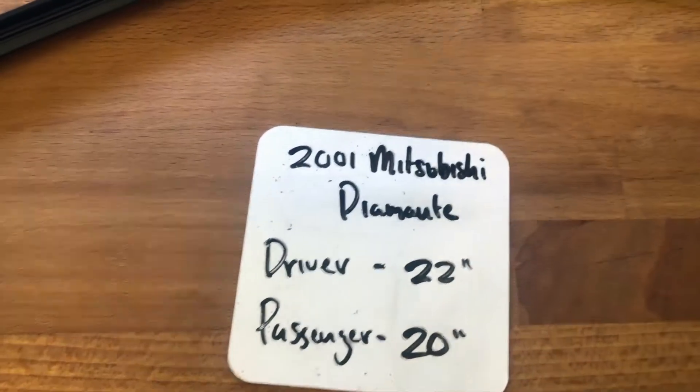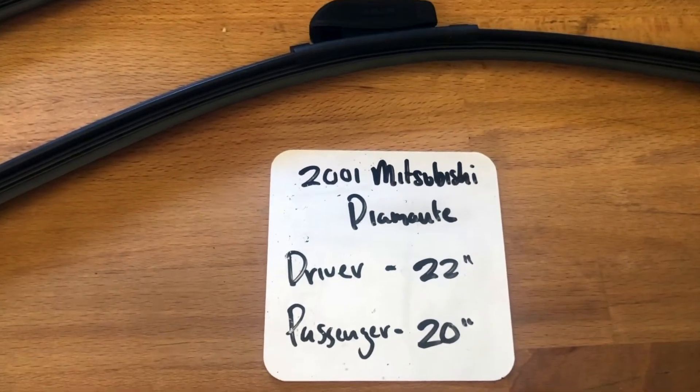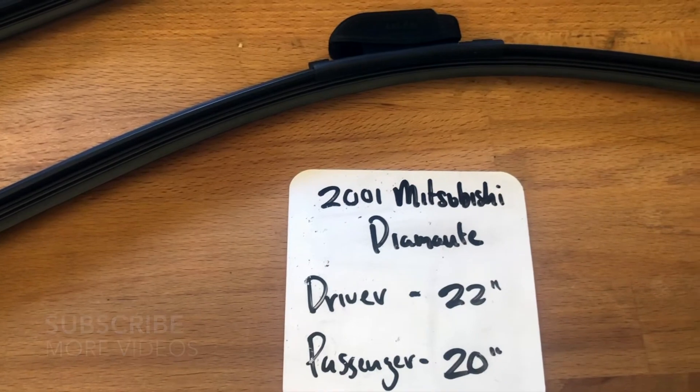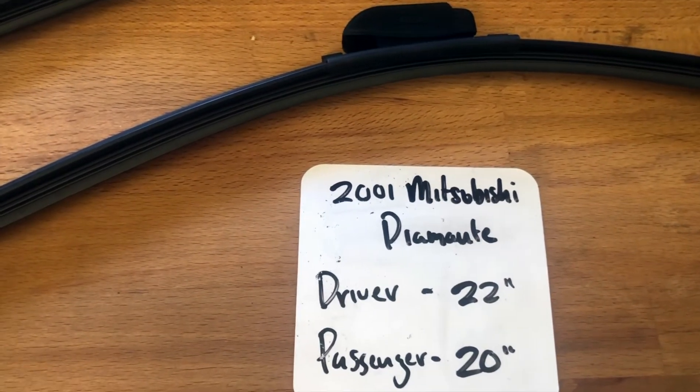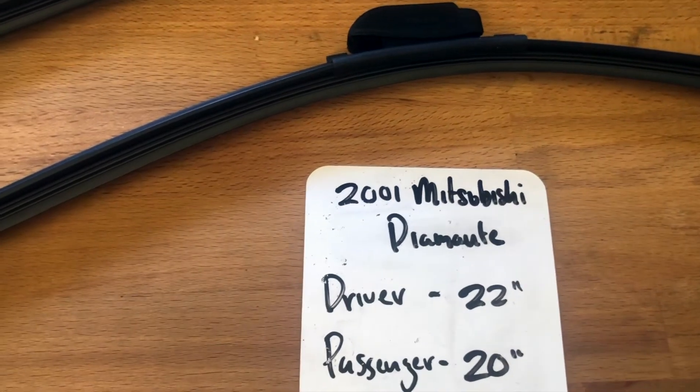What's going on today you guys, welcome back. Today we're going to be talking about changing wiper blades for the 2001 Mitsubishi Diamante. If you're looking for a wiper blade replacement size for the 2001 Mitsubishi Diamante, I have already found it — be sure to check the video description and I'll leave any necessary info there as well.